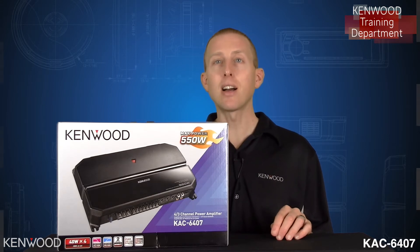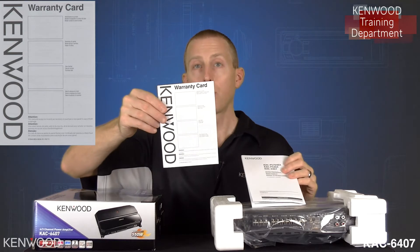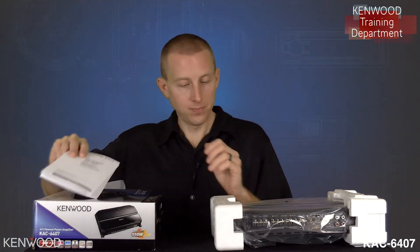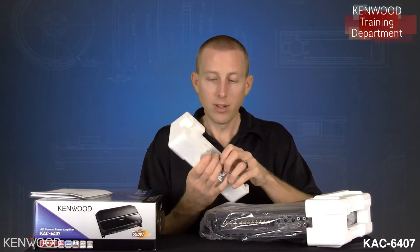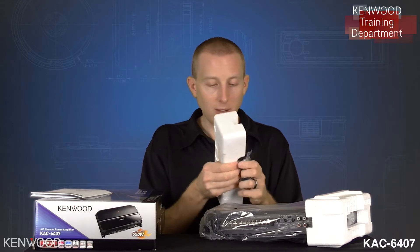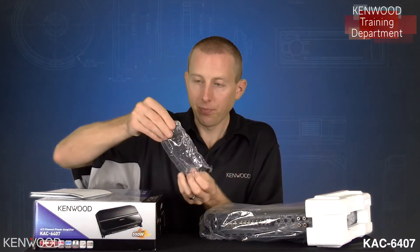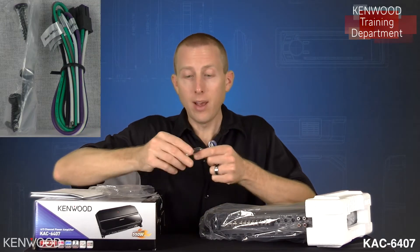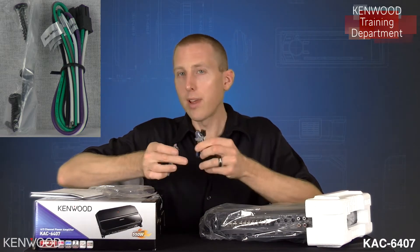Let's take a look inside the box. The first thing you will notice is the included paperwork, the Kenwood warranty card, and the Kenwood instruction manual. Now we'll remove the packing material. Carefully notice that on the side there will be some included hardware. The included hardware bag contains some screws as well as the speaker level input harness. I'll go over that in just a few moments.